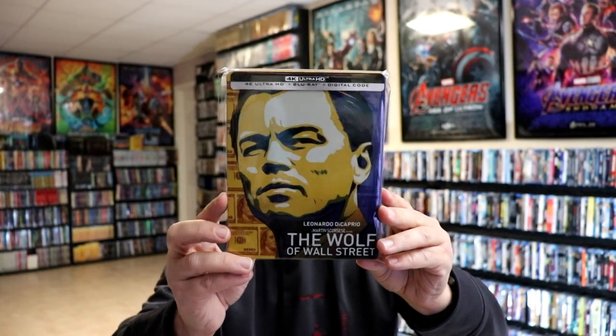I've gone ahead and placed this steelbook inside a protective bag. This bag will help keep the steelbook from getting scuffed up on my shelf against my other steelbooks. I do have an affiliate link down below where I purchased these bags off of Amazon if you're interested in checking that out.